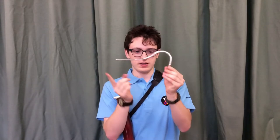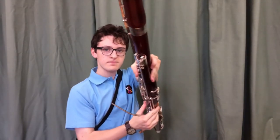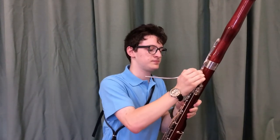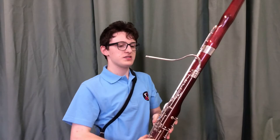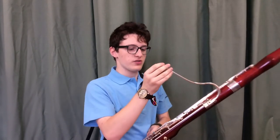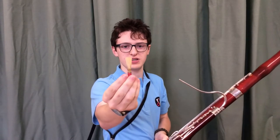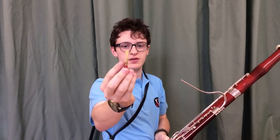There are a couple of other little parts we need to put on before we can make our first sound. This is the only metal part of the bassoon, called the crook. This fits into the top of the long joint into this hole here. And this is the part that we blow into, through the reed — which is this little bit here, made of two bits of cane bound together with a set of wires and some bindings.